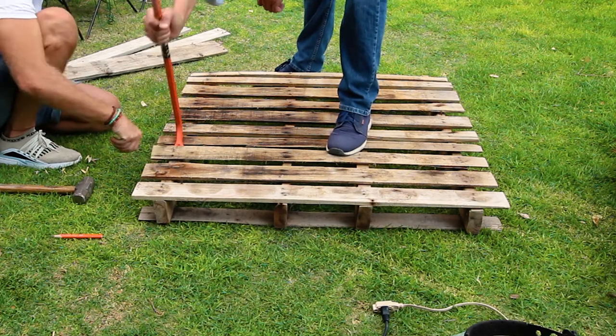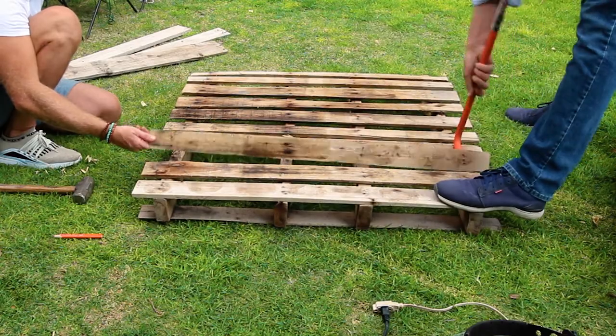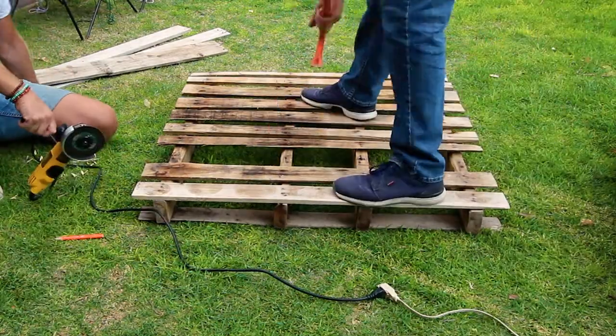Start from one side and prise up each board where it connects with the runner, using the bent claw or the crowbar. Do this gently to avoid cracking the wood. Remove all the nails from the boards and the runners using the crowbar nail claw and a hammer. For speed, we remove stubborn nails with an angle grinder.